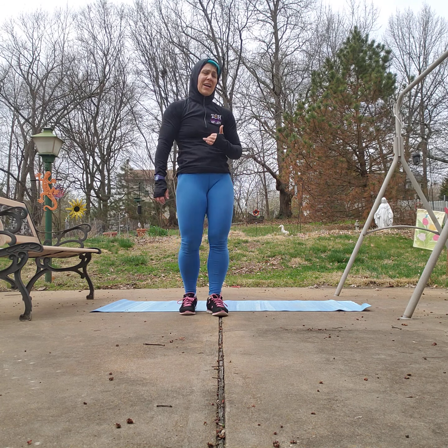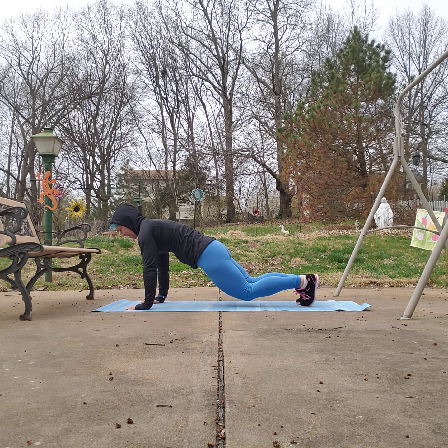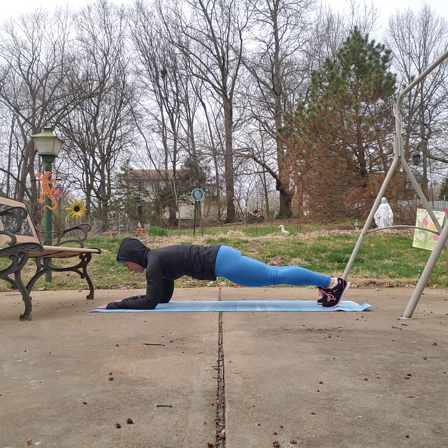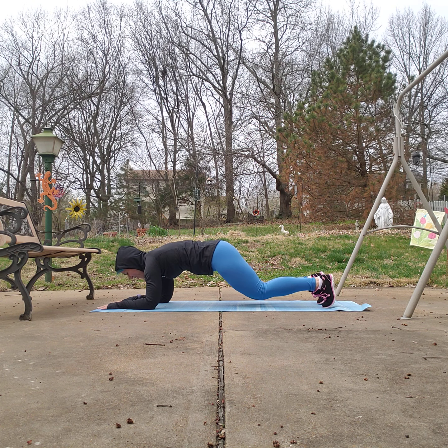We're going to come into a plank and hold that plank for 45 seconds. You have lots of options — toes and knees or toes and hands, lower the knees, or come down to the elbows. Hands or elbows come under the shoulders, lengthen through the spine, lift through the back of the body, pull in your abs. Breathe — you're down to 20 seconds, more than halfway. You've got this. Down to ten seconds, keep going. Nice long spine. Down to five, four, three, two — lower the knees.